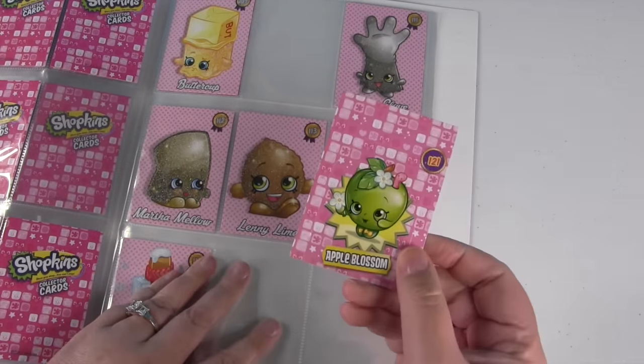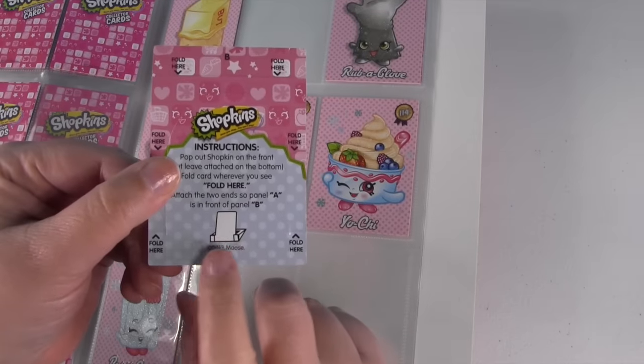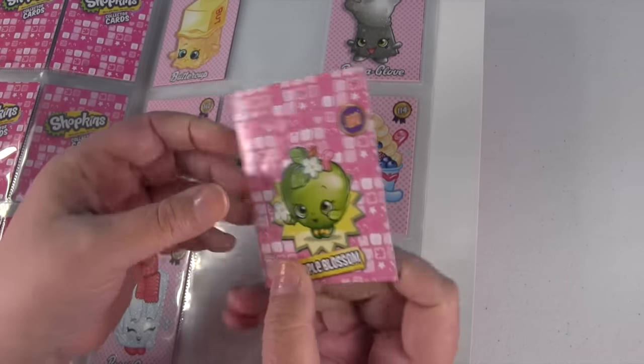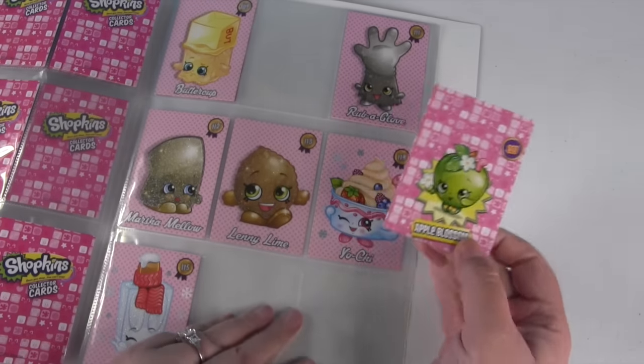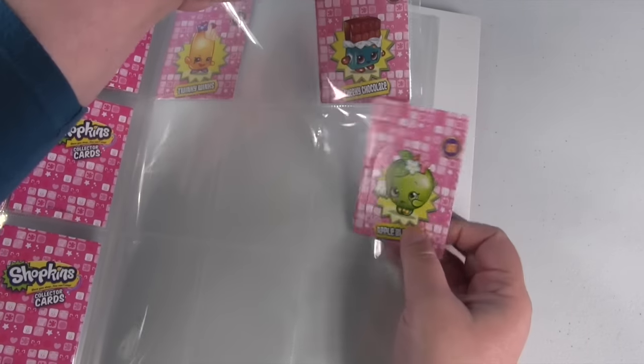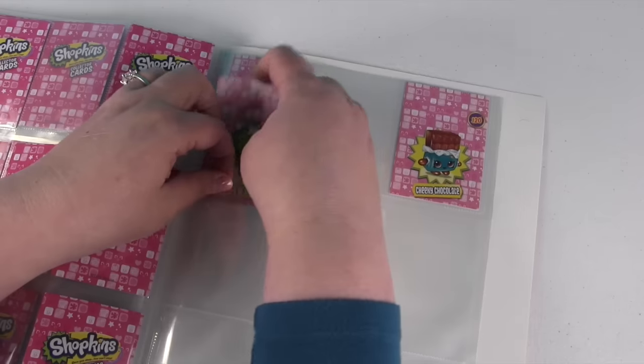And last but not least, we have our Apple Blossom pop-up card. These you can actually pop up and stand up on your desk if you want, like that. But since I'm keeping the card collection, I don't want to do that — I just want to put it in the page protector. So here's Cheeky Chocolate, number 120, and Apple Blossom's going to go right there.